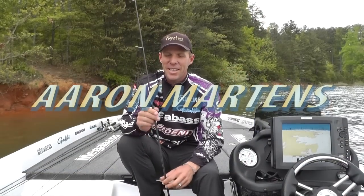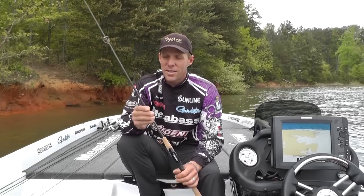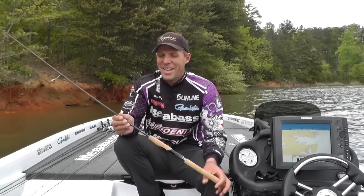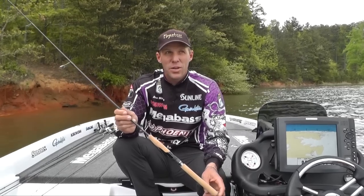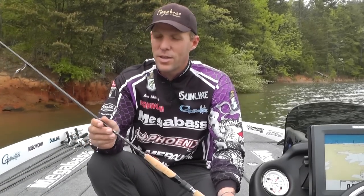Hi, I'm Aaron Martins. I got a special treat for you. I'm actually kind of known for drop shotting and I really don't know why because I don't drop shot that much, I don't think. But I've been doing it a long time. I've been drop shotting for 15, 17 years since I first started drop shotting. So I have a lot of experience doing it, and growing up in California you had to drop shot. It was the right place for it.